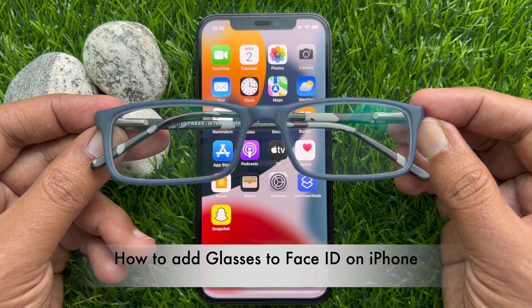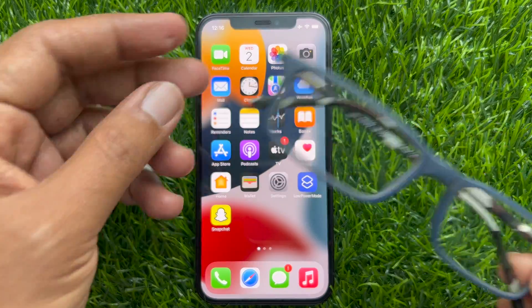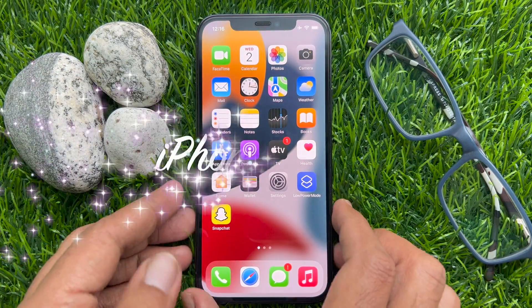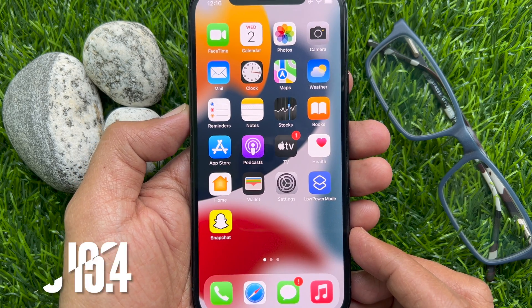Hello everyone. Today I would like to show you how to add glasses to Face ID on iPhone. Let's have a look. Here I am using iPhone 12 Pro with iOS 15.4.